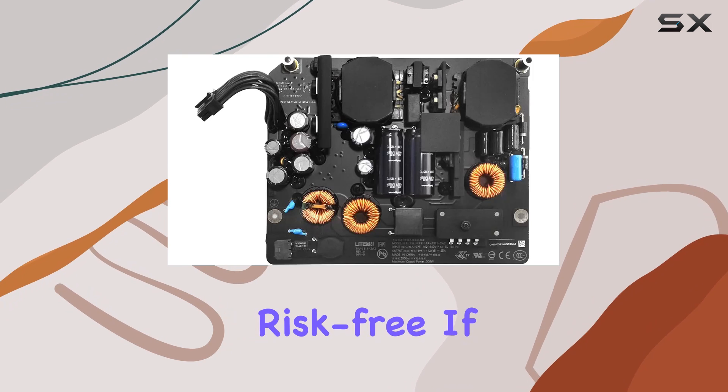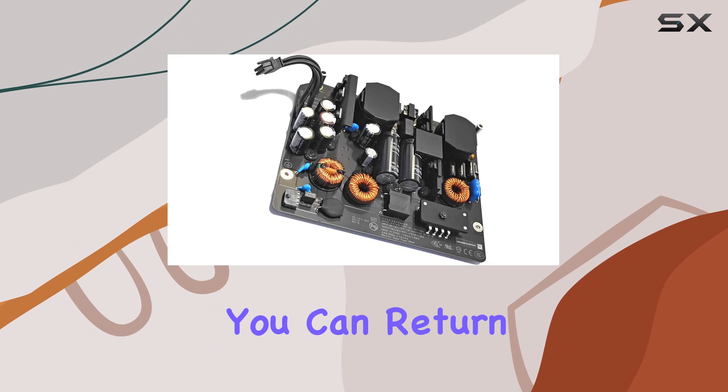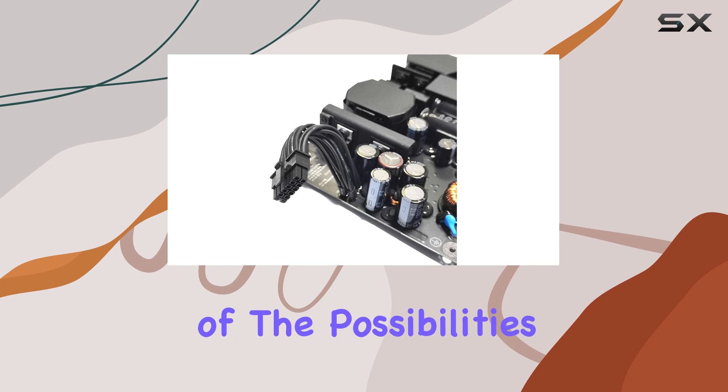Consider the reassurance of knowing that this replacement comes with a generous return policy, allowing you to test its efficacy risk-free. If within 30 days of receipt you find it unsatisfactory, you can return it for a full refund or replacement — that's peace of mind you can't put a price on.